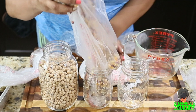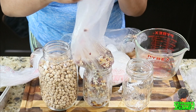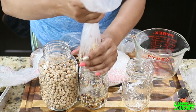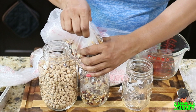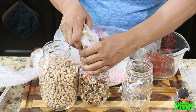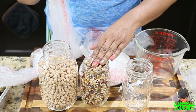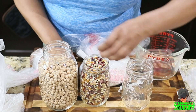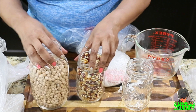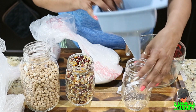Now I'll do the same with the popcorn. You can actually put these canning jars in the freezer — I didn't know that, I thought they would break, but I've seen someone else do it and theirs didn't break. This might be a little too much for this jar. Comment below and let me know if you've ever frozen these jars — I'd love to know before I try it myself.